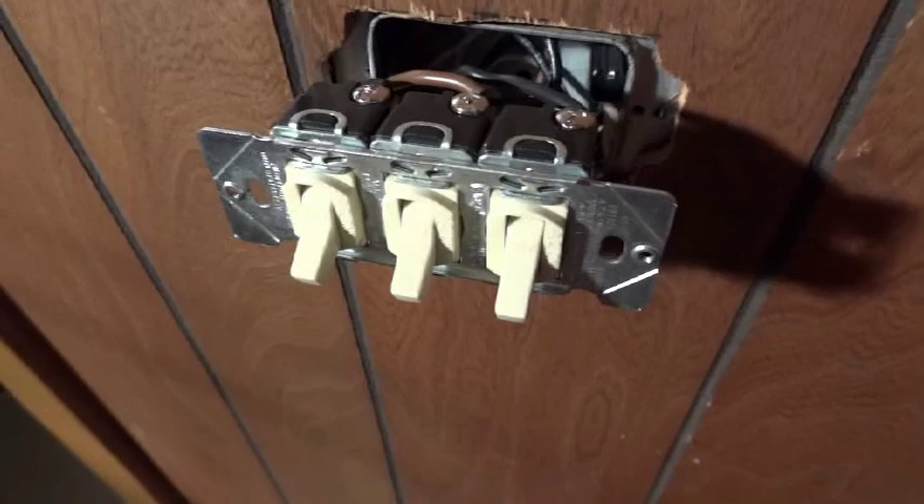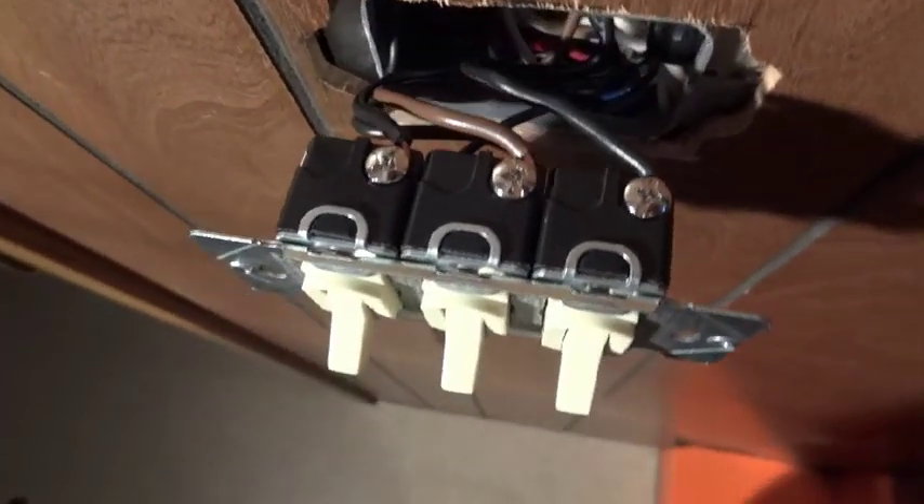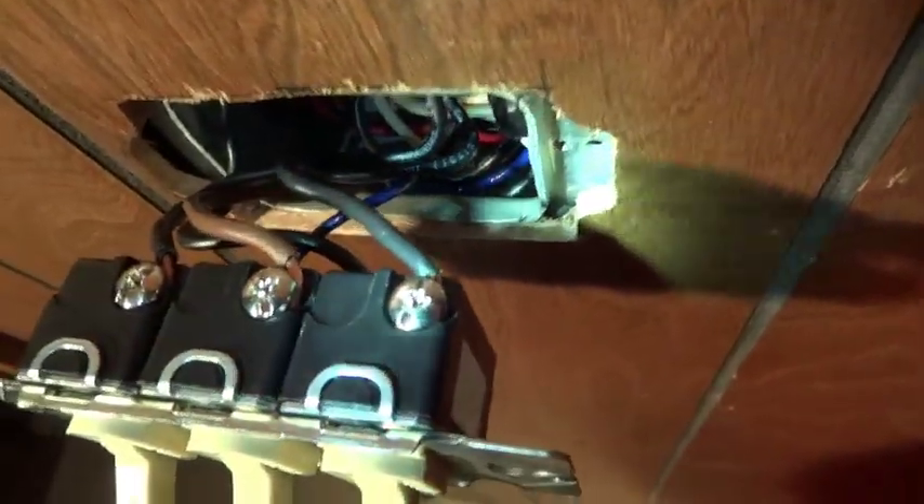Here's the new switch assembly — it's all hardwired in now. As you can see, the insulation ends right at the terminal, which is just common sense good practice. You don't want excessive copper wire exposed because it increases the potential for short circuits. Same thing on the bottom with all the hot wire feeds.